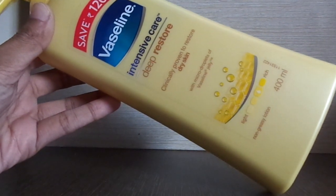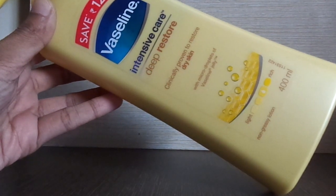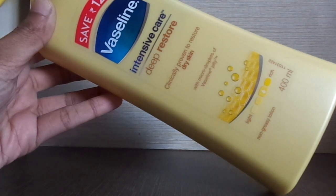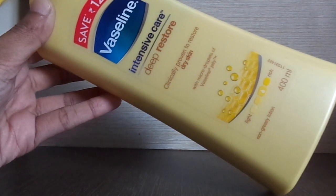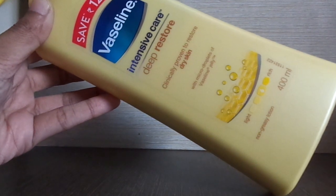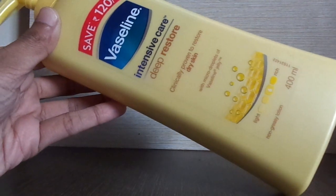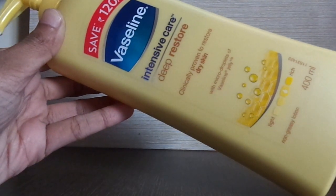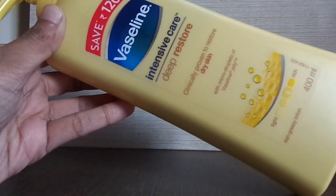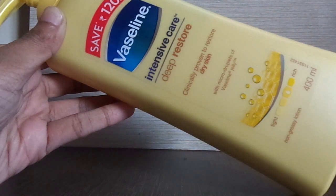Hi guys, welcome back to Style and Shine. Today I'm going to review the Vaseline Intensive Care Deep Restore Body Lotion, where I'm going to share all the details about it — like when, where, and how to use this product. Watch my video till the end, and if you're watching for the very first time, please don't forget to subscribe, because I review all affordable products.